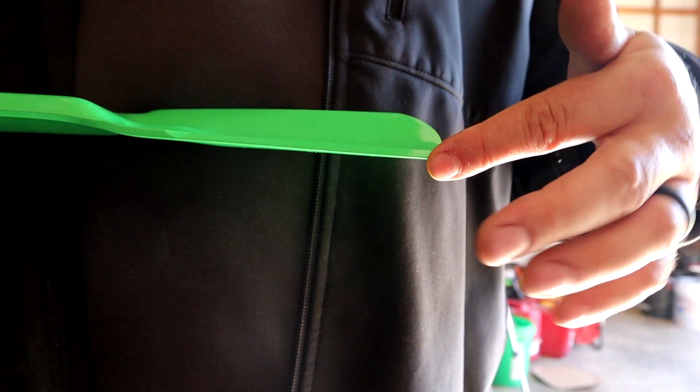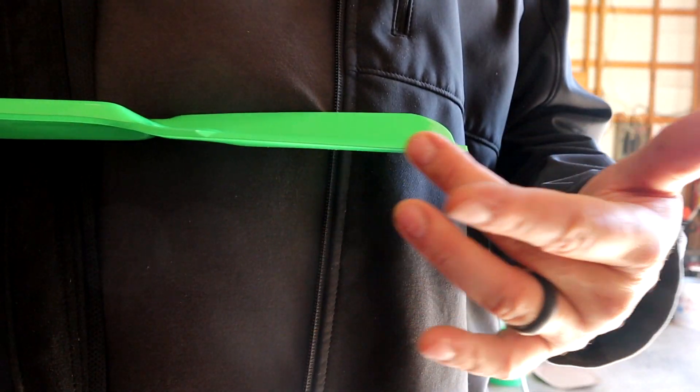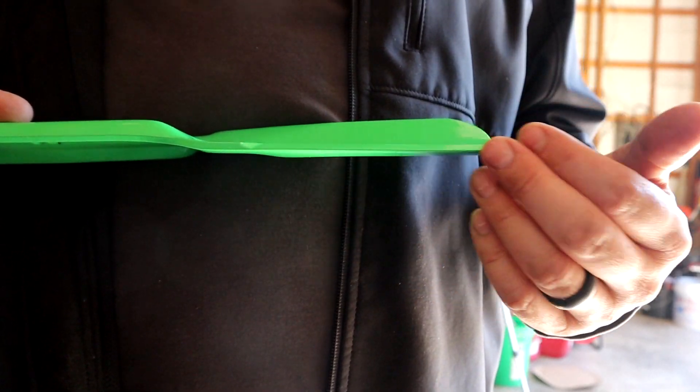This blade isn't sharp at all — I'm not cutting my finger or anything like that. Just know that your blades don't have to be razor sharp to cut grass, but they do have to be level and flat. So if there are a bunch of gouges missing in them, you really don't want to use those for grass.